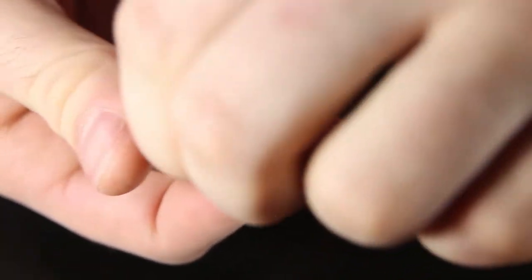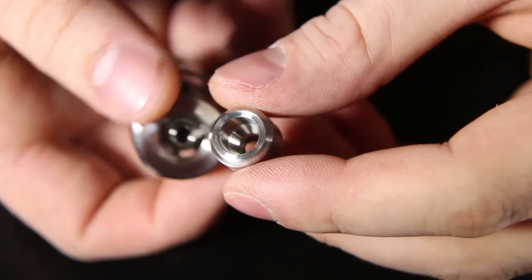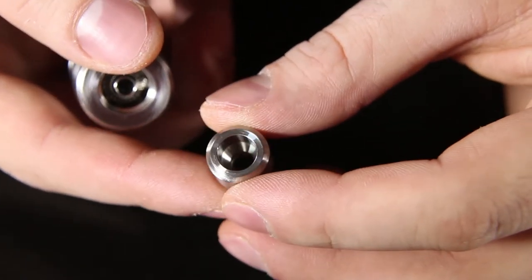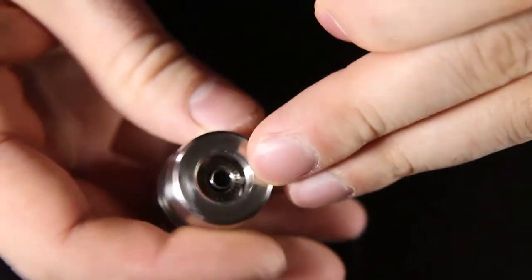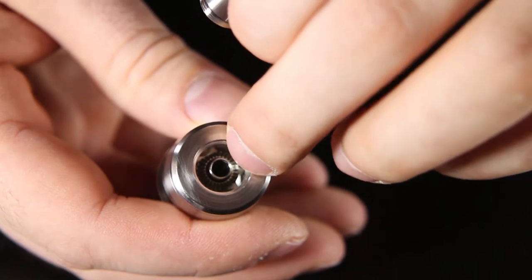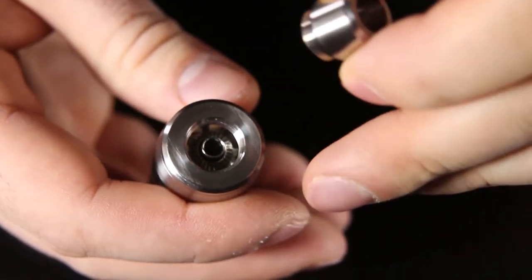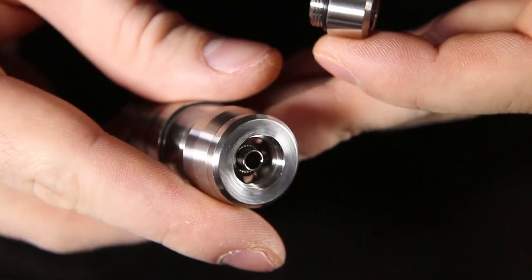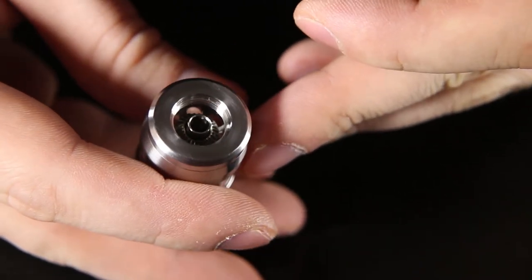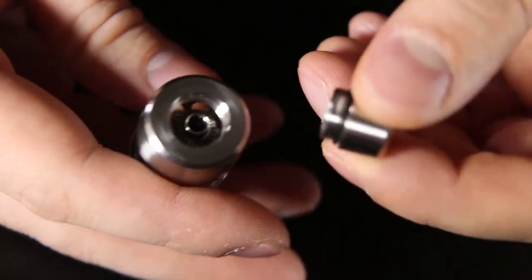Next up is the top fill portion of this device — this is a new feature with the K-Fun 4. They completely redesigned how you fill it. In this case you just take this whole adapter piece off here and put your needle tip bottle or dripper top right in here and fill up along these holes around the outside. I think this is a major improvement over the 3.1 design, considering you don't have to take the tank off your mod anymore to fill it.